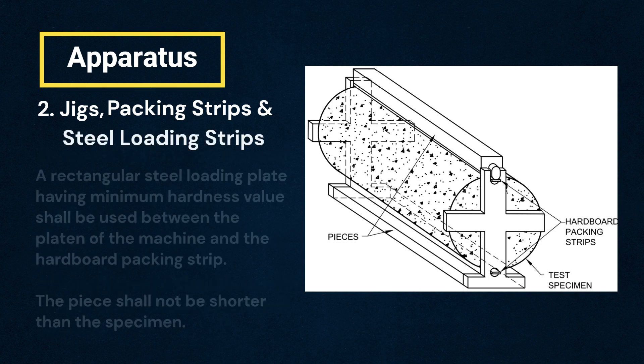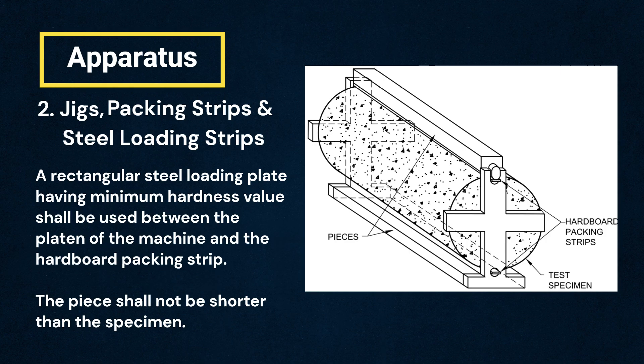A steel loading plate having minimum hardness value shall be used between the platen of the machine and the hardboard packing strip. The piece shall not be shorter than the specimen.